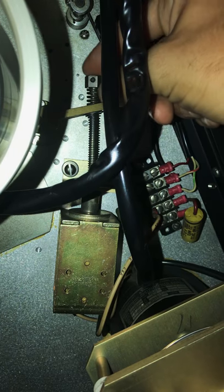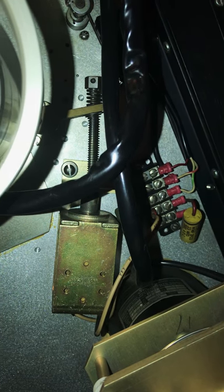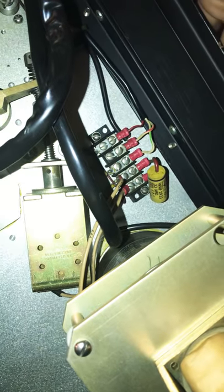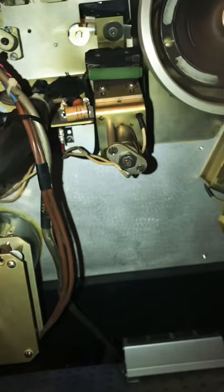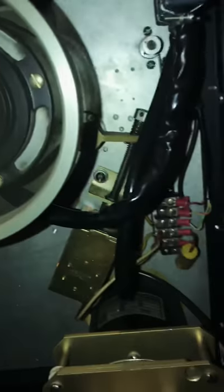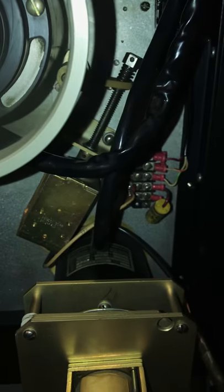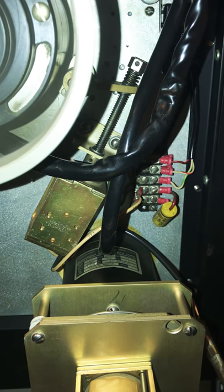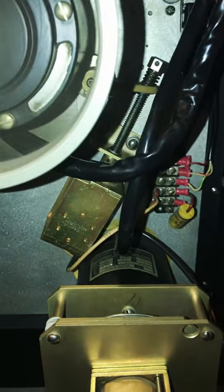Simply tighten that nut back up and you're good to go. I hope this video helped for any of you out there wondering what to do about your machine that isn't working, with only expensive technicians and forums at your behest. If you have any other tape tricks, feel free to post or comment. I hope this helped — continue making good music, rock on.